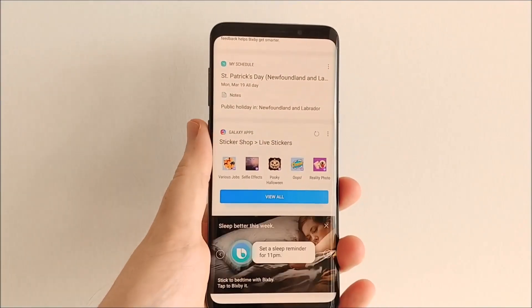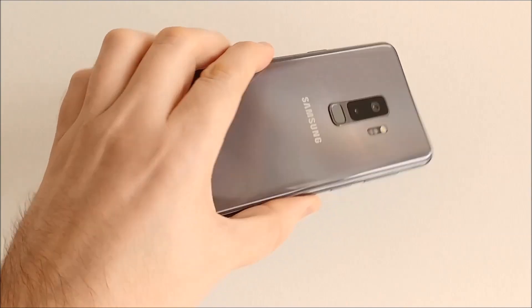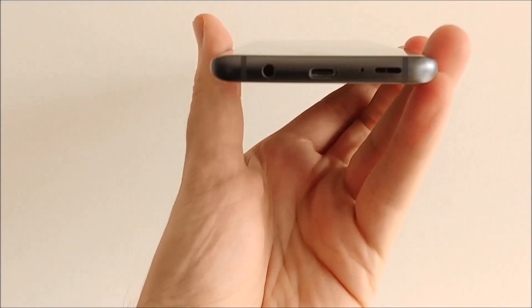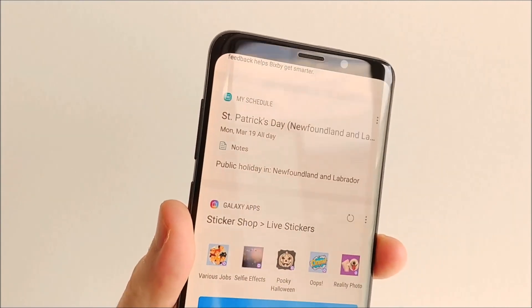The S9 Plus of course has that second lens, but we'll talk about that in a second. Otherwise they look pretty much the same, they feel pretty much the same, and despite a couple differences with the colors, there's not that much that's different. When you're holding them in your hand, there's not that much that's different with either phone.